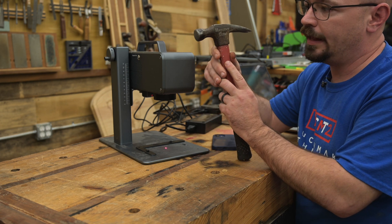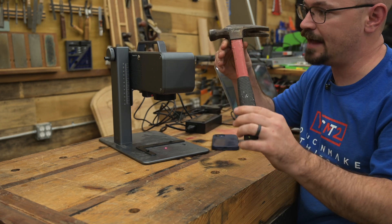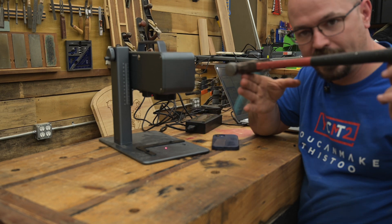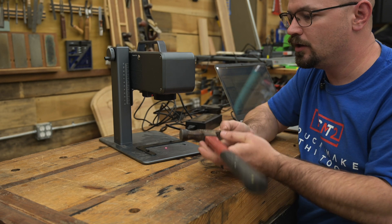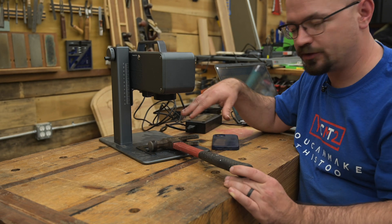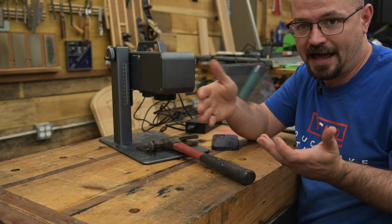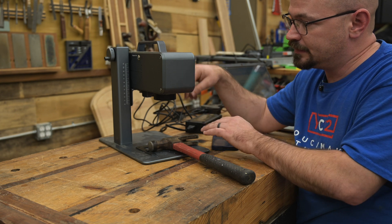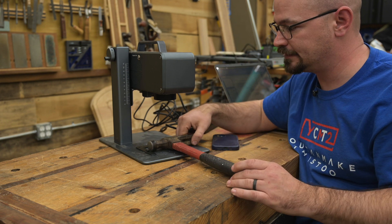That matters because something like this hammer isn't very flat — it's rounded — and it would take a lot of work to get it balanced perfectly level and in plane with the laser. But there's a trick: if you have a curved surface, since adjusting the height only changes focus, the beam stays in the exact same place.